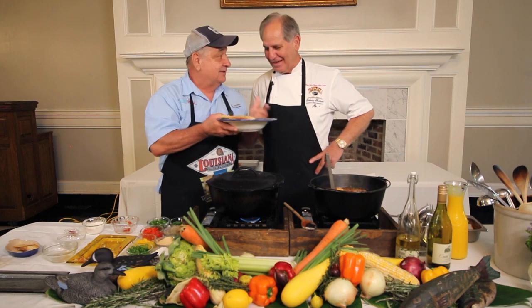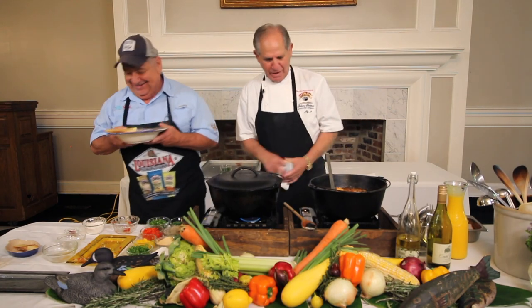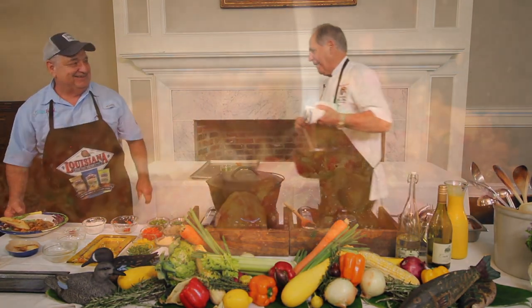Don't throw those garfish back now — you know what to do with them! You better believe it. Let's take care of it — I'll bring the pot, I'm gonna come get on out of here.